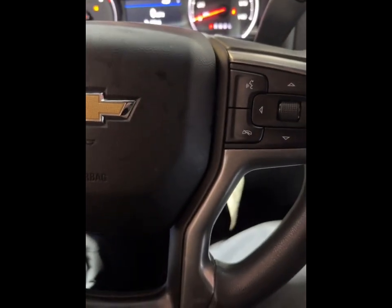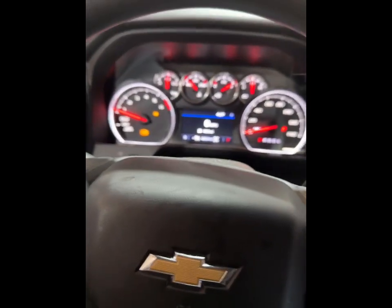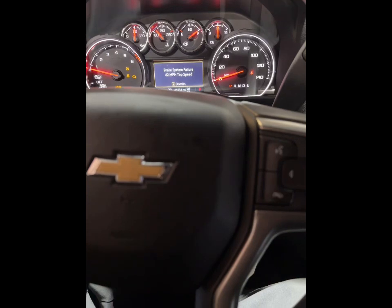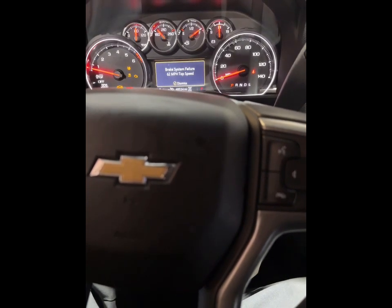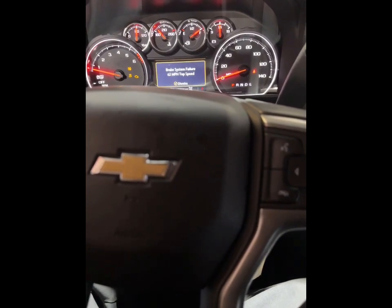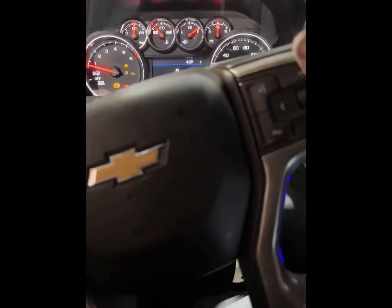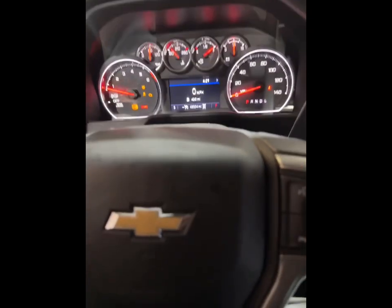I'm gonna exit out of here completely because I got an ABS light on, and that honestly could be because I'm in the system — it puts all these lights on. Dismiss all that. I'm gonna have to clear it and see if the parking brake works.